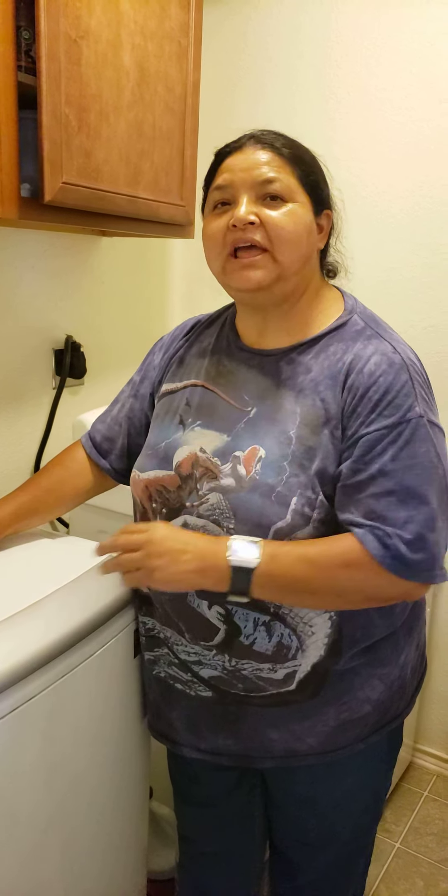I'll let you know later on after the repair how much it was and how they fixed it. Thank you. Have a wonderful day. God bless.